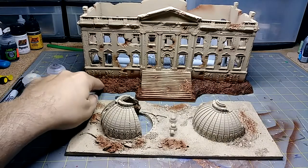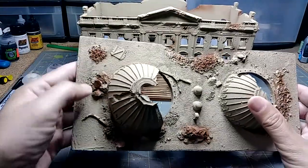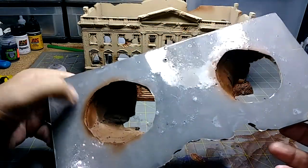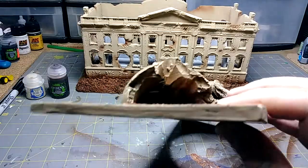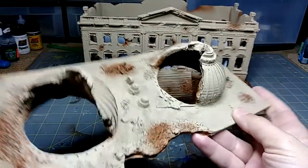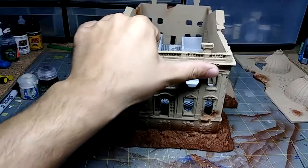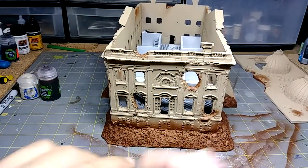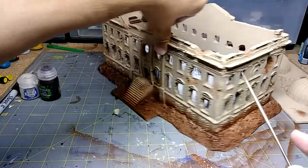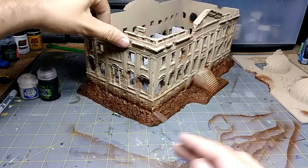Stage two is done — burnt umber was airbrushed all over the damage areas. I did it on the roof as well, just to set it off a bit, on the little ruin piles and inside too. From the top it gives a look like there was a fire at some point — there will also be some black dry brushed on. On the exterior you can see little blast marks here and there, just little areas where I got some effect to go in. It'll all be touched up shortly. This is the back side and this side as well.